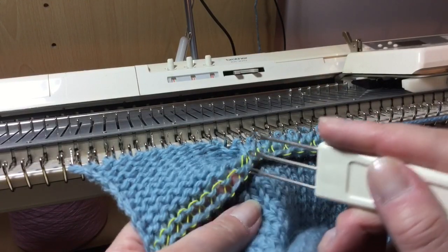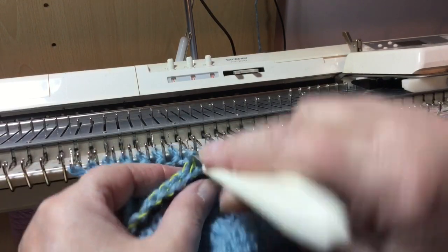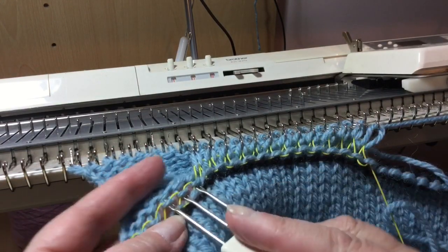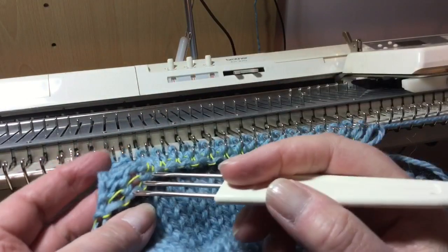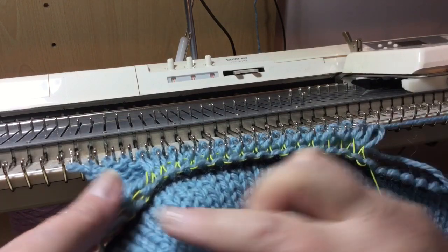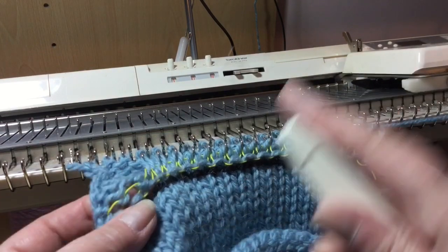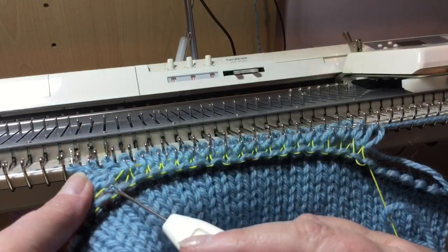Sorry this all looks a bit messy, but it's quite difficult trying to keep my head out of the shot — because I'm not actually making a horror movie. Just remember to pick up the correct stitch and don't pick up the actual cast on strip when you pick up for a hem.